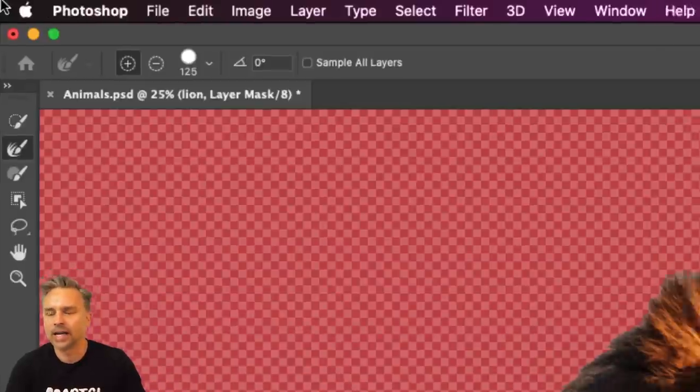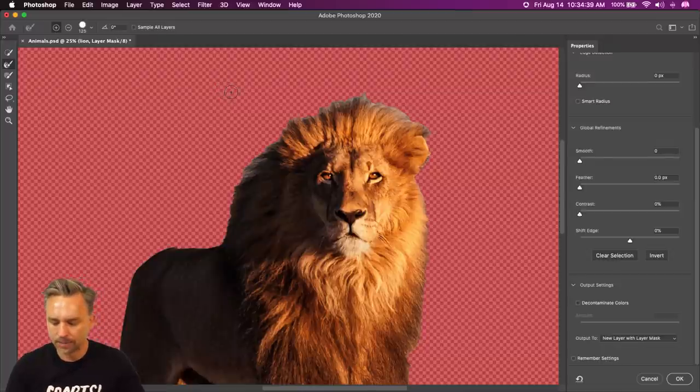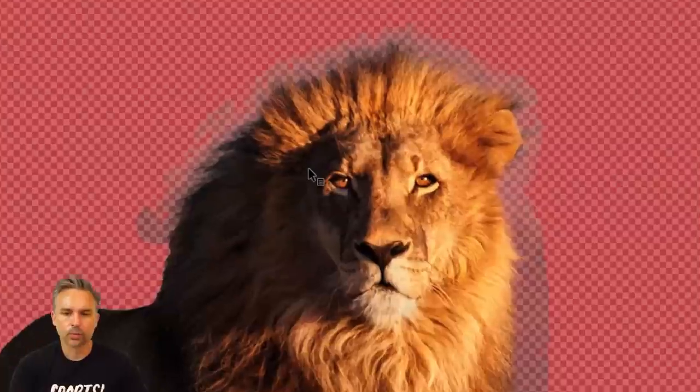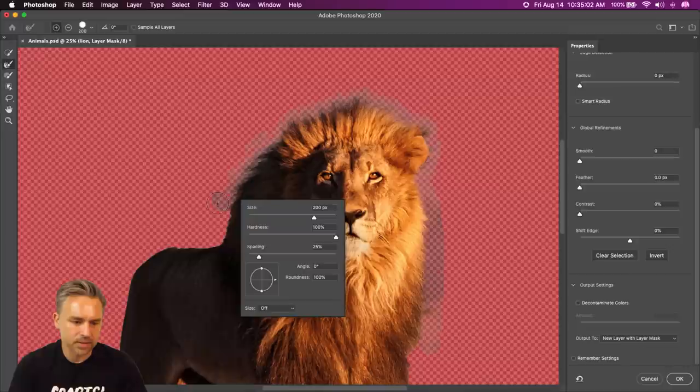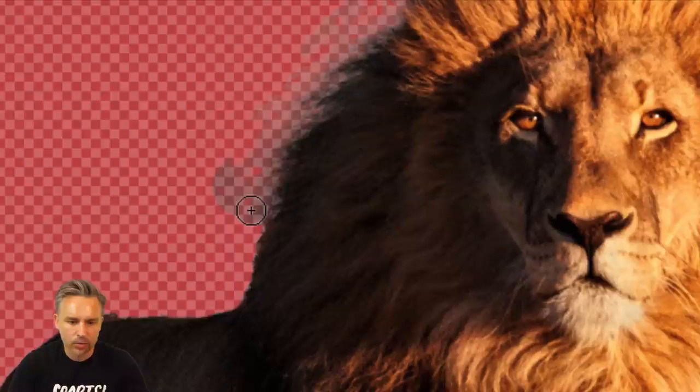Right over here we'll use Refine Edge. All I did is double-click on that layer mask, which launches me into the layer masks interface. I'll use the Refine Edge brush, increase my brush size, go in here and — it's another magical sort of thing we can do. We're selecting all of that hair and making it look nice and smooth. You can always adjust your brush size. I typically start from the outside and work my way in.